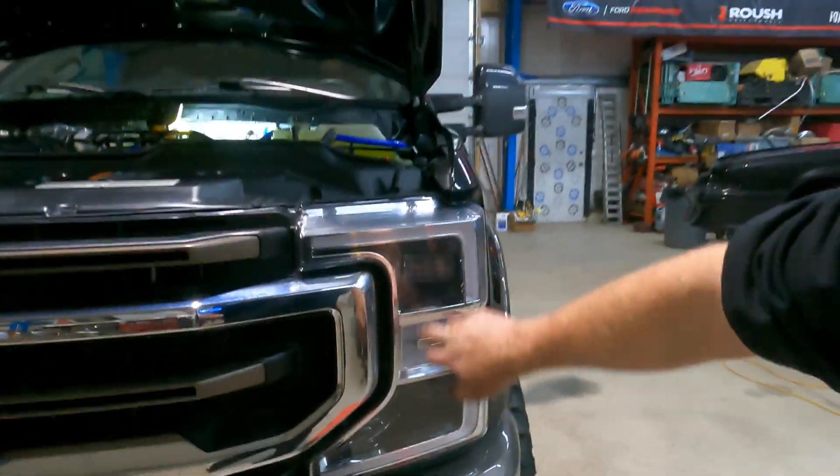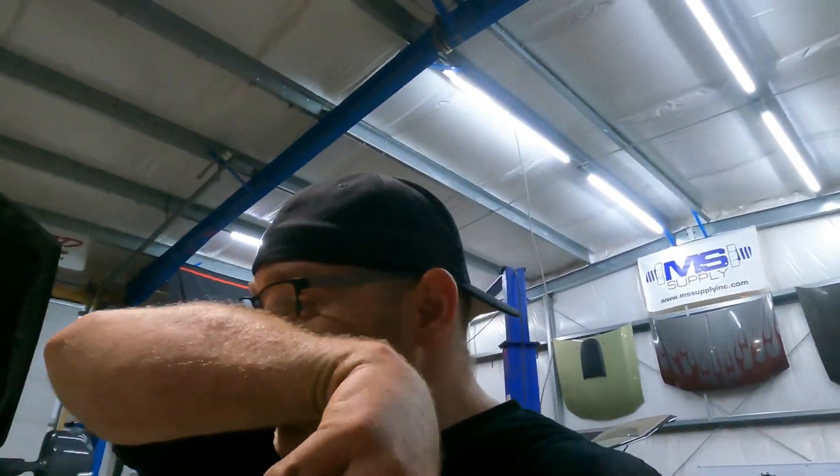I'm going to close this video out so anybody buying these parts can see the full install without having to watch all the headlight stuff as well. If you want to watch the headlights, watch the next video — buy one get one free. Come back for the headlight install. I'd like to say I'm going in for the night but that would definitely be a lie. We're taking these stock LED headlights out and putting in the Morimotos — we'll catch you in the next video, bye.